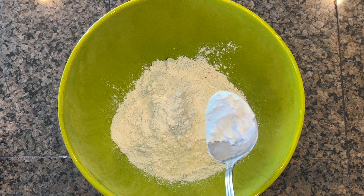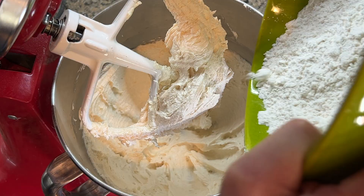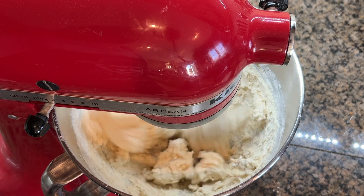In another bowl combine 260 grams of flour, 32 grams of cornstarch, and a pinch of salt — whisk that all together. Gradually add this dry mixture to your mixer bowl.